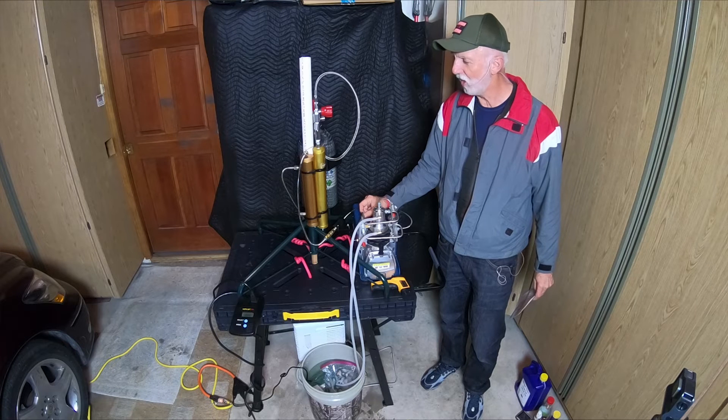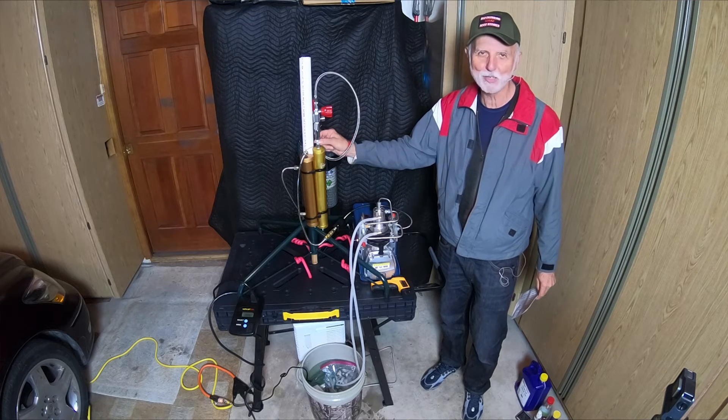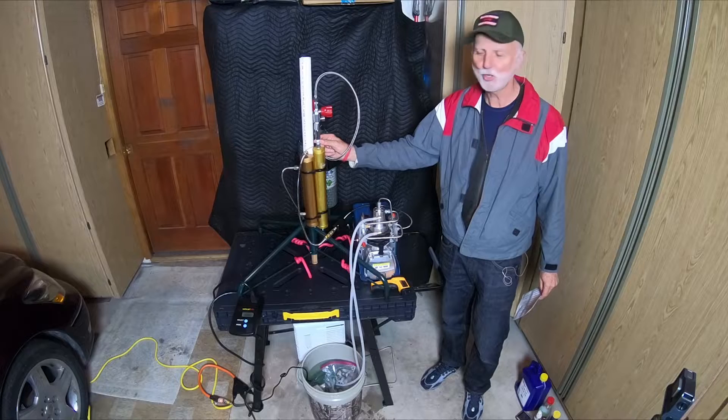Do not put oil around your fittings. Teflon tape, sure, if it calls for it — but don't use oil. Oil and air do not mix and can cause explosions, and that would not be any fun.